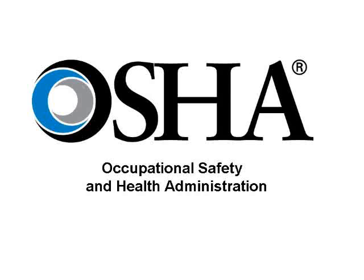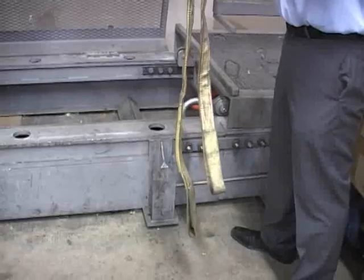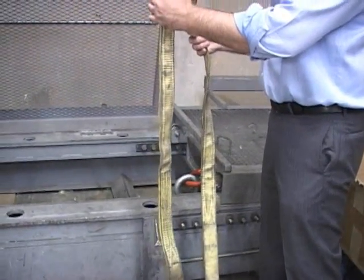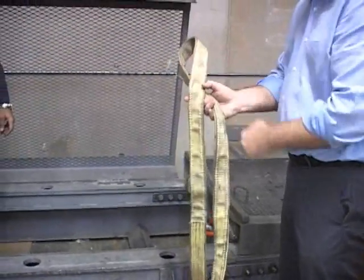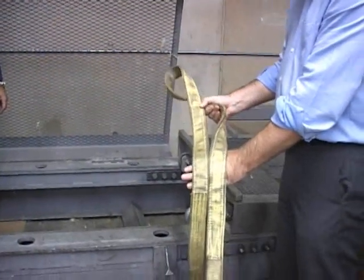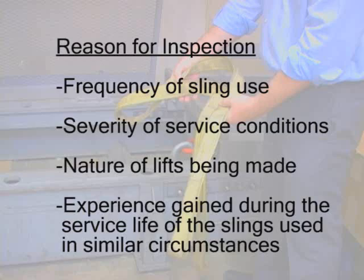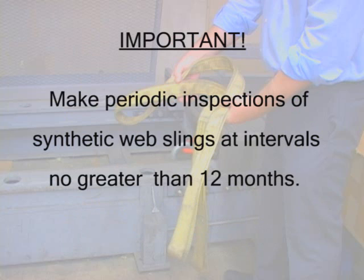According to the Occupational Safety and Health Administration, or OSHA, synthetic slings must be inspected by a qualified person each day before use for damage or defects. A qualified person must also perform additional periodic inspections where service conditions warrant, as determined on the basis of frequency of sling use, severity of service conditions, the nature of the lifts being made, and experience gained during the service life of slings used in similar circumstances.